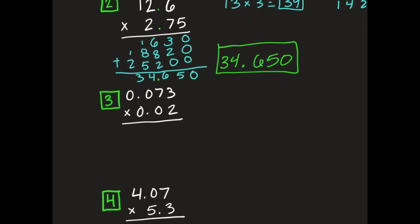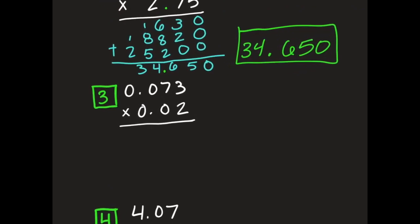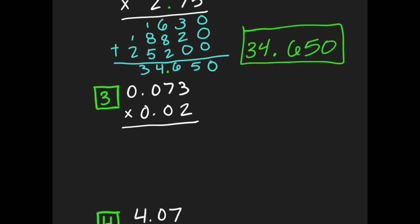Now I'm going to show you a second way to answer decimal multiplication problems. What I'm going to do first is look at these numbers and count how many places are behind my decimal point. I have 1, 2, and 3 on top, and 4 and 5 on the bottom. I take that total number — 5 — put it up here and circle it. Then I rewrite my problem with the numbers, multiply them, and place my decimal point at the end when I'm done.